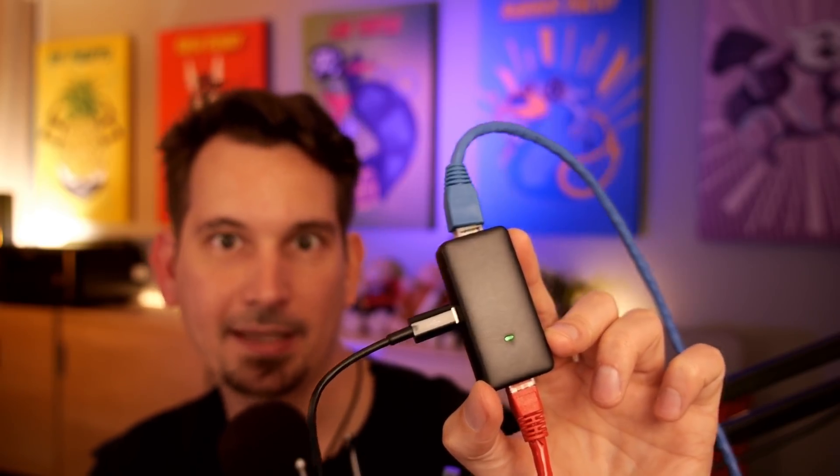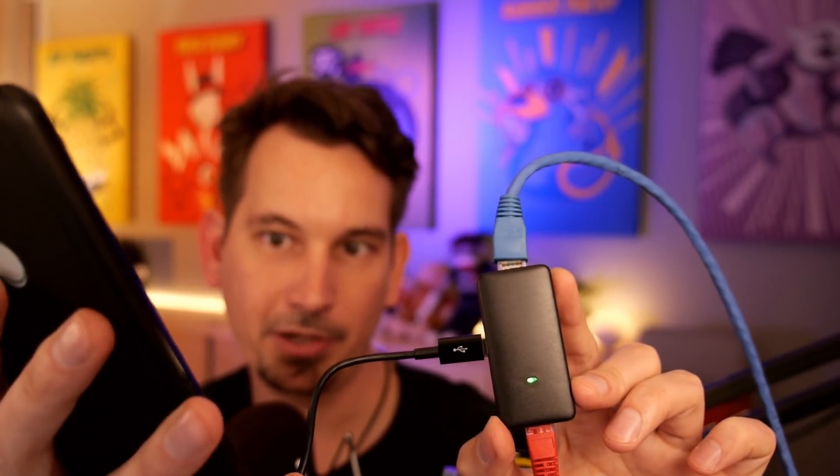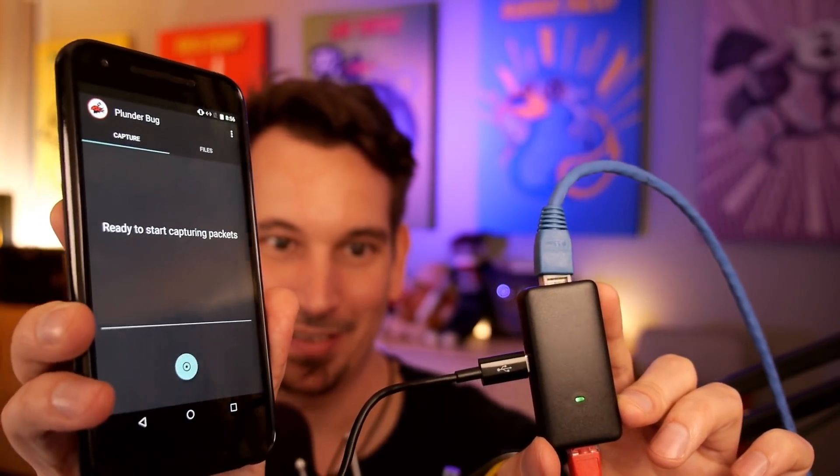This could get so much cooler because guess what else is USB-C? Well, if you're like me, your rooted Android phone. Once you have your Plunderbug LAN tap in-line on the Ethernet, you grab your phone and it's going to say it looks like you plugged a Plunderbug in, and you say yeah, go ahead and open the companion app.